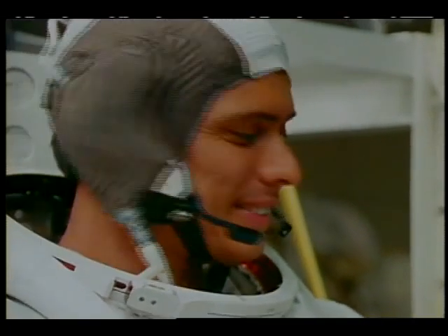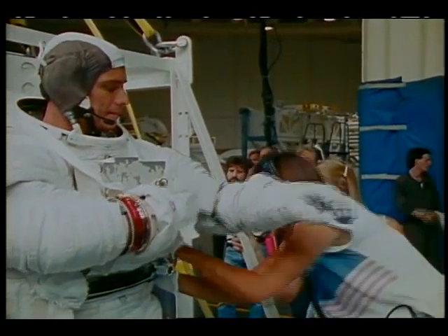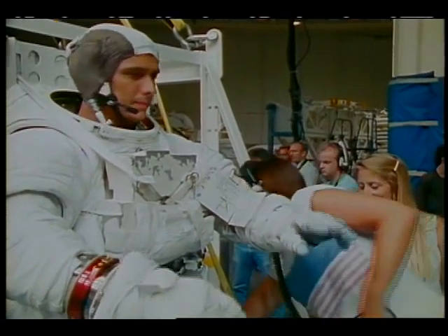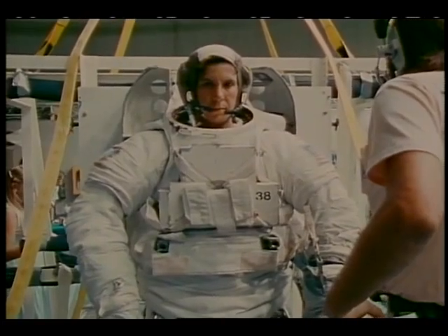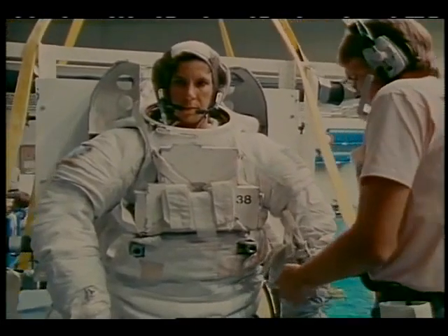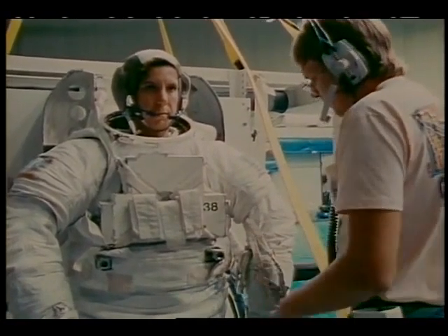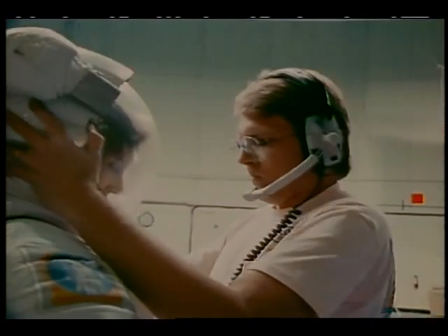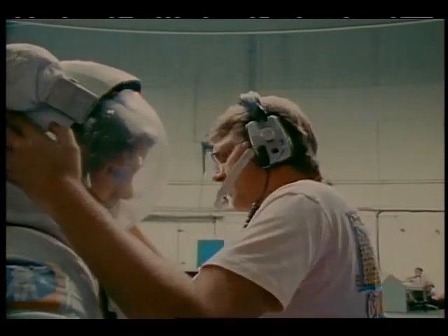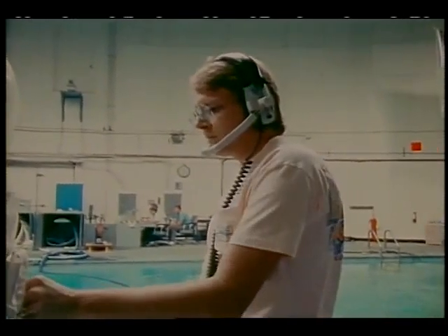EV1, EV gloves are down and locked. EV2, gloves are down and locked. All right, let's check the following hardware. Air inlet fittings installed and locked. All right, we'll do this one at a time. On EV1, reduce airflow. EV1 airflow is reduced. Down helmet EV1. EV2 helmet down and locked. Increase airflow to 7 SCFM on EV2.